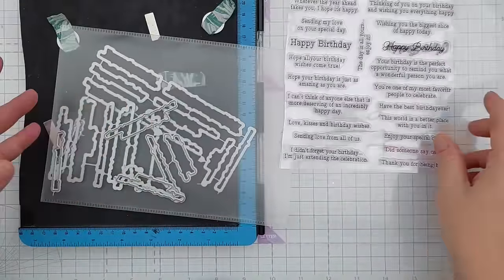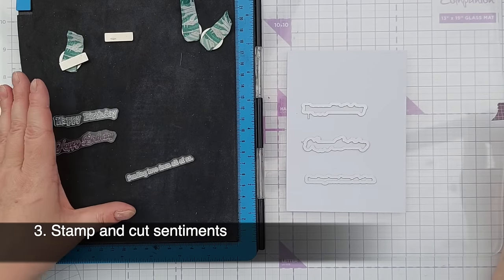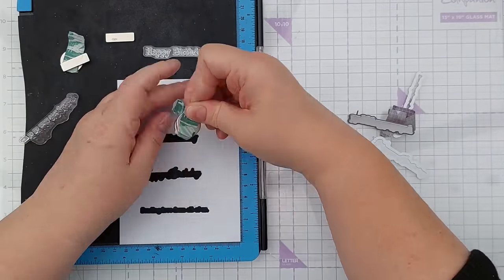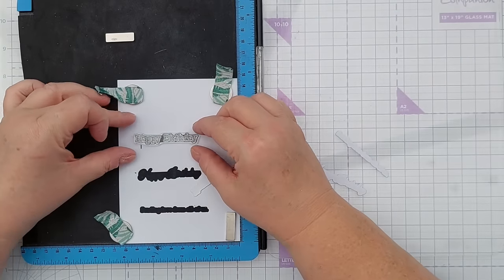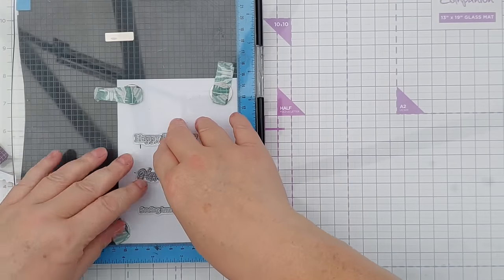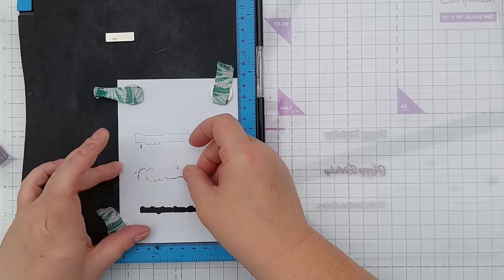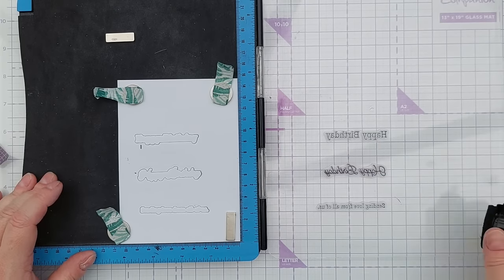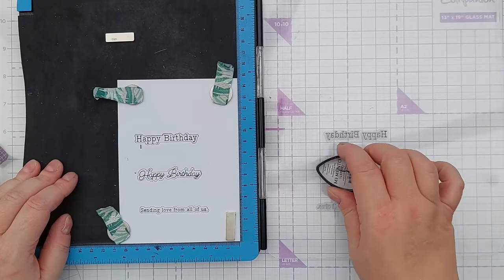Idea number three for getting the crafty mojo going is to stamp and cut sentiments, so you've got a stack of sentiments ready to go. I have some sentiment stamps and their coordinating dies. I'm going to do the die cutting first rather than the stamping and we're going to use this as a jig. A jig is just something that holds something in place while you work on it. So I'm going to put the stamps in the holes in the jig and I'm going to have to put my head right over so I can line them up properly. Now we'll pick up the stamps. What we can do is pop the die cuts back in their little holes and take whatever ink you want to use, ink up your stamps and stamp your words.